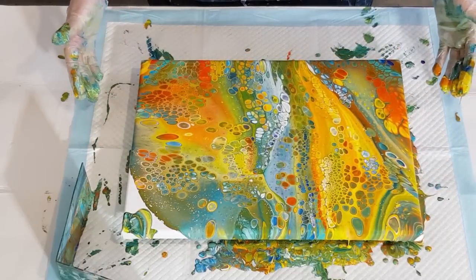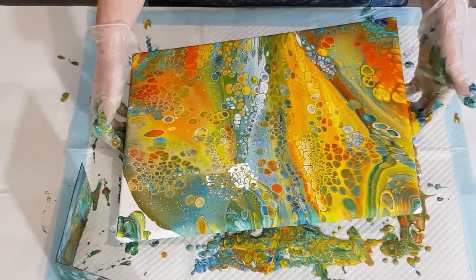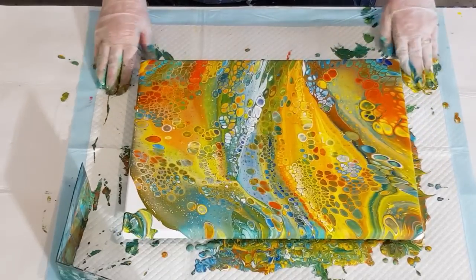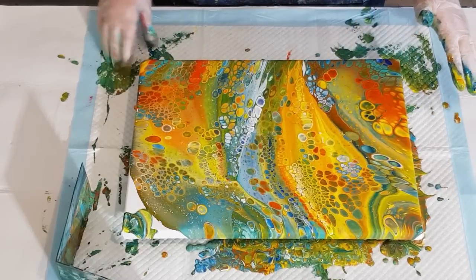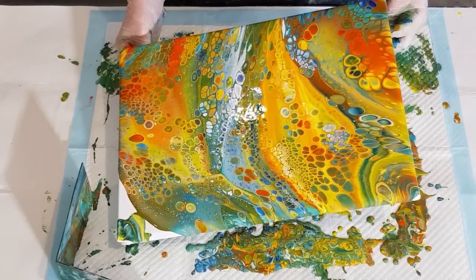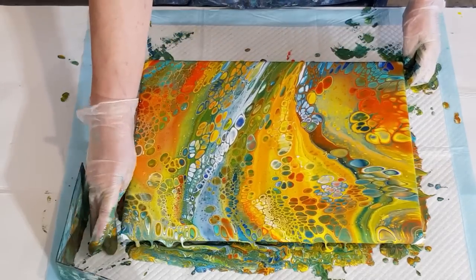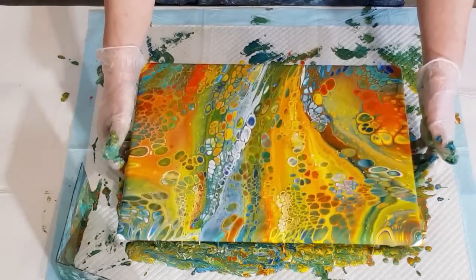Look at those colors - aren't they amazing? There's no split paint. See, when you've got a lot of paint on your surface, your cells want to stretch with the paint. Whereas if you don't have so much - like this corner up here isn't really moving because it's already been stretched over there. So you have to have enough paint to cover everything but you don't want too much, because then you can't stretch everything out and make everything bigger. Hard to explain but it makes sense in my head.